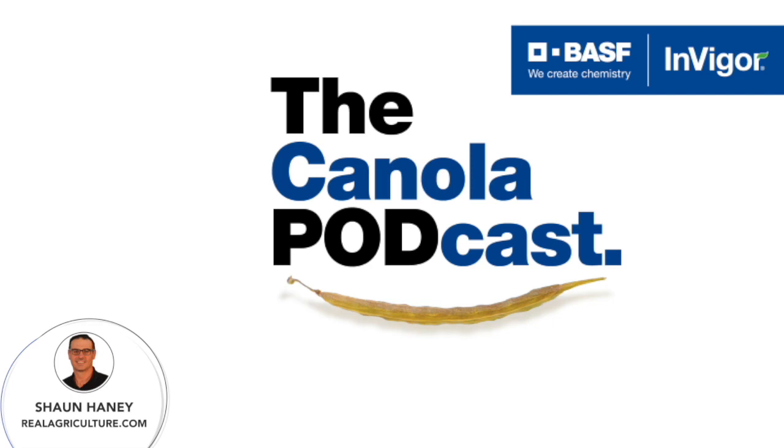Don't forget to also check out canolaschool.com to see agronomic videos from Real Agriculture and BSF. The best part of the Canola School videos: they're on demand. You watch them when you need the information. So please check it out at canolaschool.com.